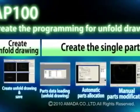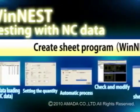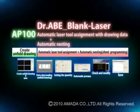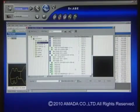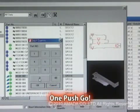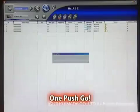Before this, creating a sheet cutting program required a number of steps: decide machine, retrieve unfold drawing, create parts data, sheet layout, then decide order of cutting. But with the Dr. A Blank Laser, parameters such as material and sheet thickness are provided as presets. So all you do after deciding the machine is retrieve the unfold drawing, input the quantity and material information, and the software will automatically create the optimum sheet program matched to your company's laser processing system and requirements. One push-go is that simple — everything from parts data to sheet data is integrated, saving time and trouble.